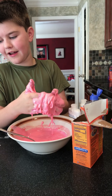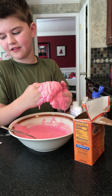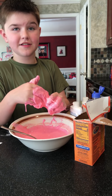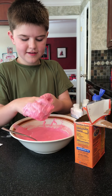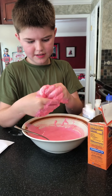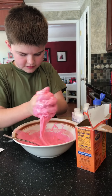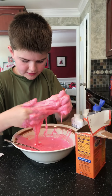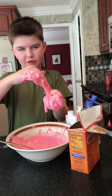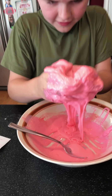How do you knead it? You just move your hands around like this. It's very sticky sometimes, so you want to add more contact solution so it's not that sticky. What do the directions say? 'If needed, add one and one-fourth teaspoons of contact lens solution to make the slime less sticky.'